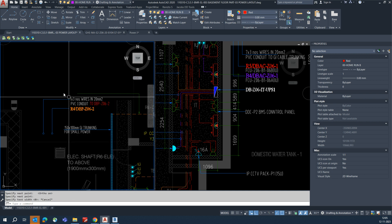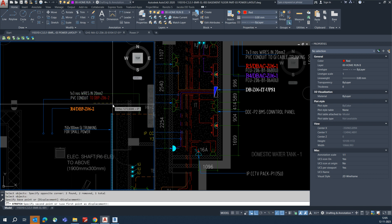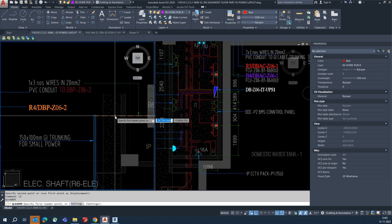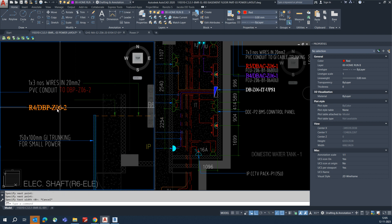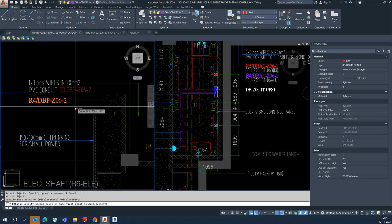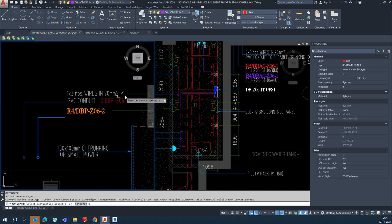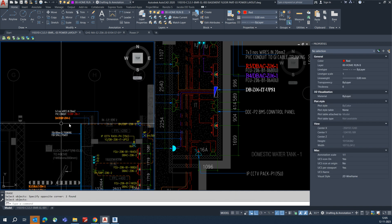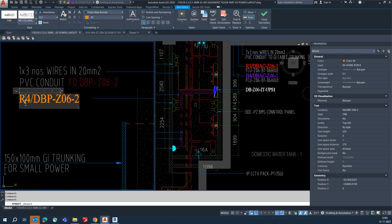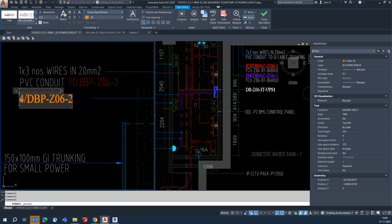For the first one, give the conduit details and wire details — three wires are going through that conduit. Give another leader for the circuit number and connect that circuit number. Stretch this one and match with this line. Then give the circuit number for this one — this is B4, so type it as capital B4.